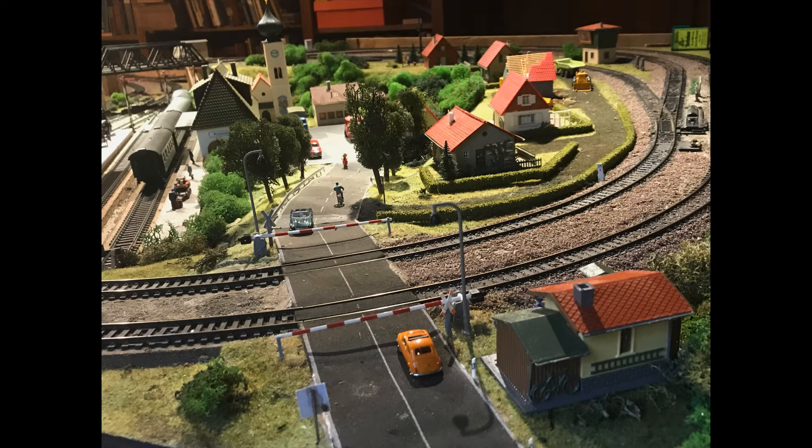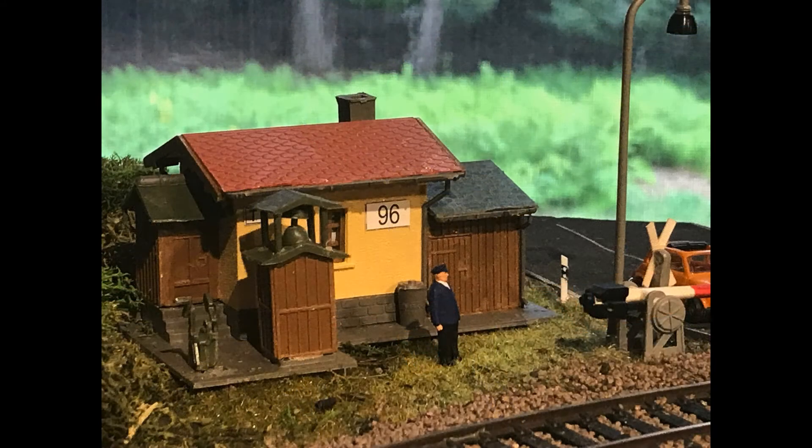Here is the railroad crossing on the way out of Pogendorf. You can see the Bahnhofplatz and the church in the background. This is the crossing guard house from Auhagen, which I added last year — a nice touch. The road sign after the crossing is a little homage to my mother's hometown in Lanzut in Bavaria, which is where my model railroading started when I was a boy.